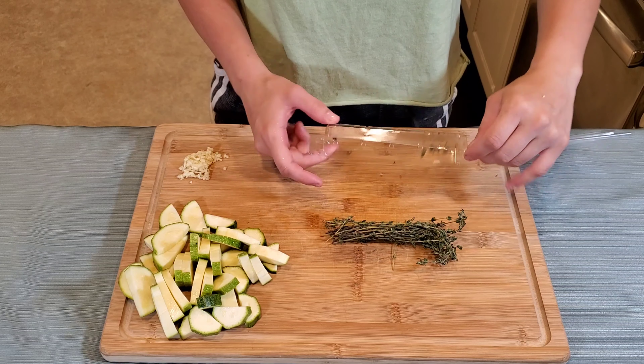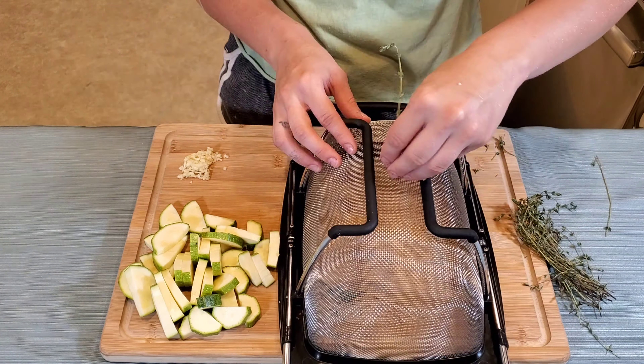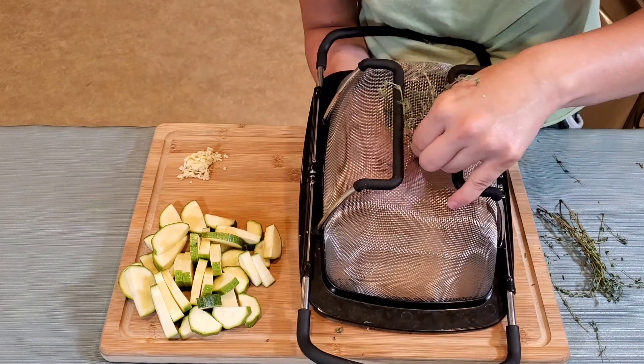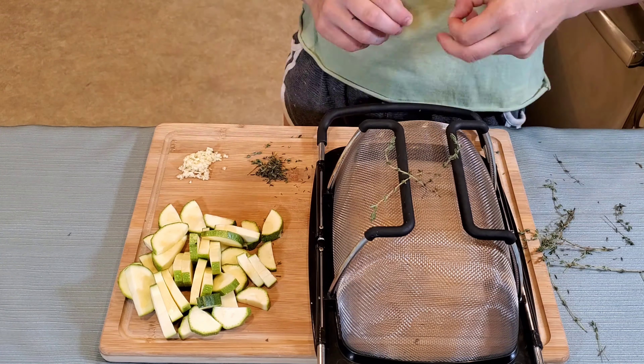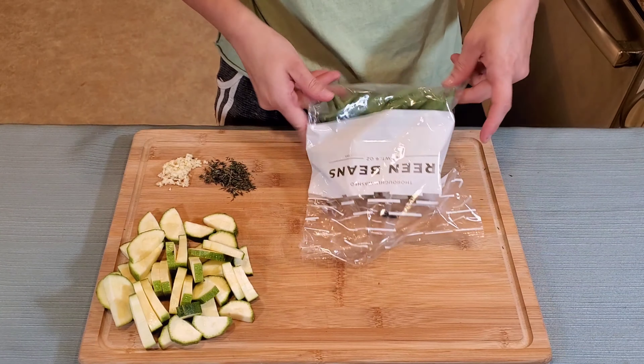Now I want to get some fresh thyme — at least 1/8 ounce. I'm going to use this nifty little trick to get the leaves off the thyme where I push it through a really thin strainer. Ta-da! And that looks about 1/8 ounce.